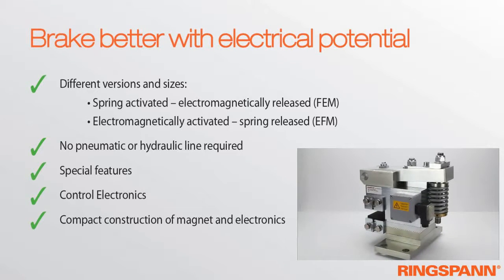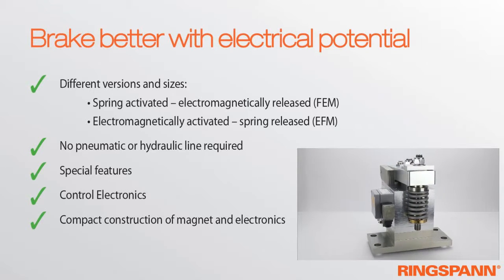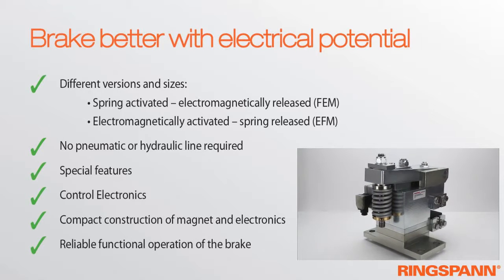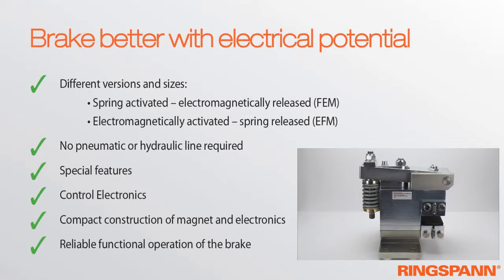The FEM calculations enable very compact construction of the magnet and optimal interaction between the magnet and the electronics. All in all, the electronics work reliably and ensure the functional operation of the brake.